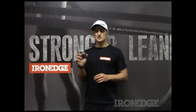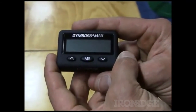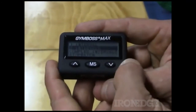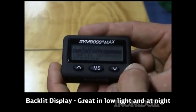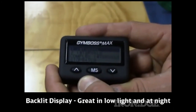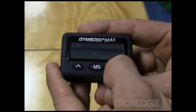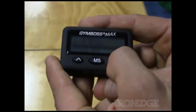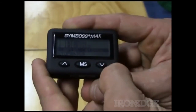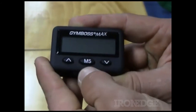There's no mucking around with the Gym Boss Max — it's super easy to use. To turn on, all I do is hit a button, doesn't matter which one, and I go to my main screen. I've got my single time interval at the top, my double time interval next, then my complex intervals which is up to 25 different intervals, my stopwatch, and then I can turn the interval timer off at the bottom.